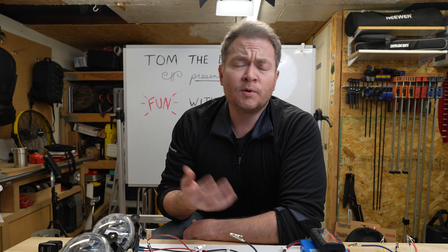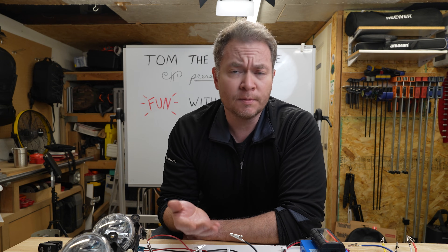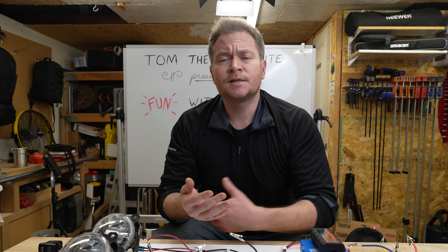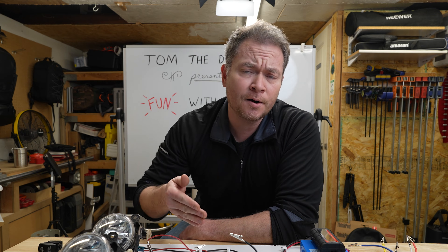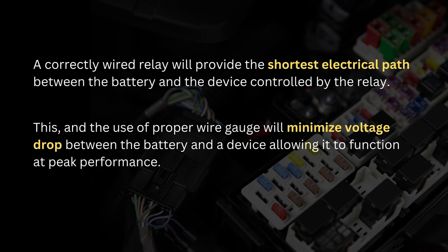So what exactly is a relay? A relay is a high-current switch activated by a low-current and/or remote switch. Relays accomplish several tasks that make them better than normal switches. A correctly wired relay will provide the shortest electrical path between the battery and the device controlled by the relay. This, and the use of the proper gauge wire, will minimize voltage drop between the battery and a device, allowing it to function at peak performance.